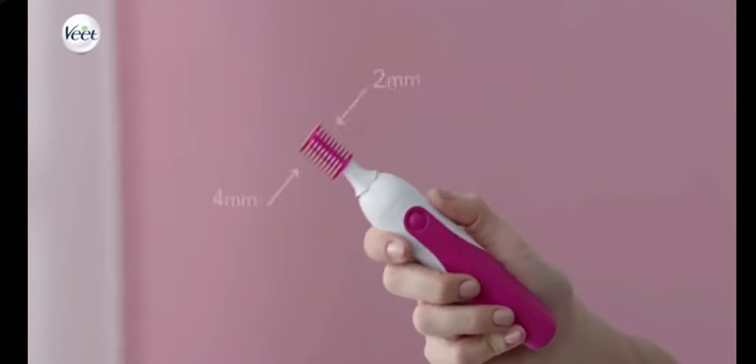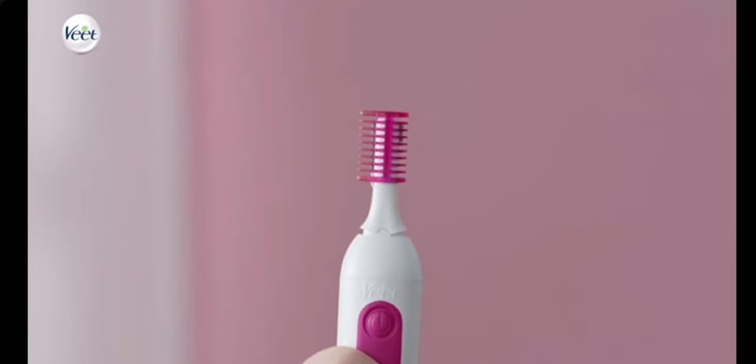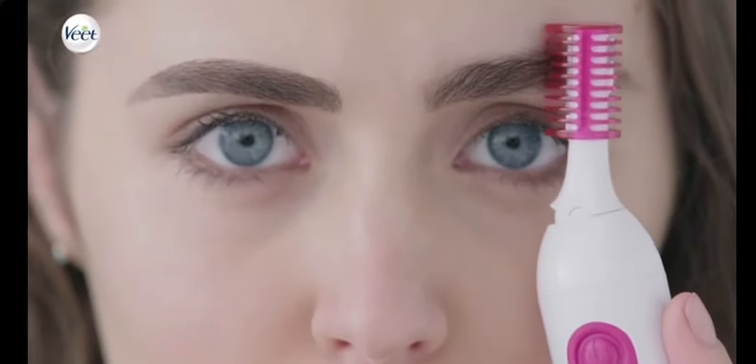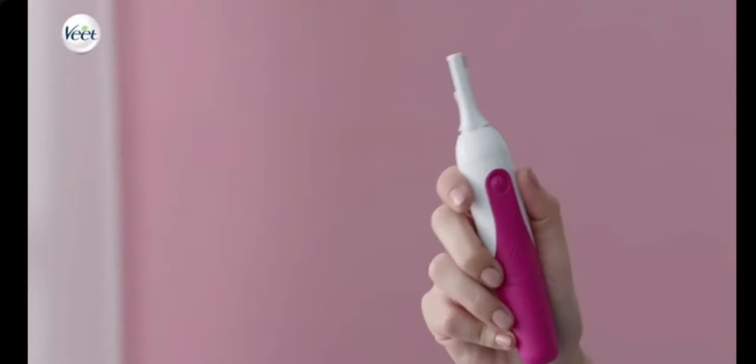For length definition, choose between the two comb lengths and place the styler comb over the preferred trimming blade. Place the device over your eyebrow and move it against the direction of hair growth.